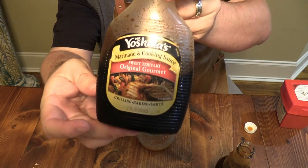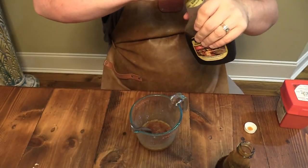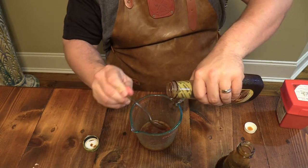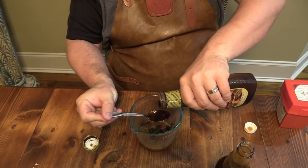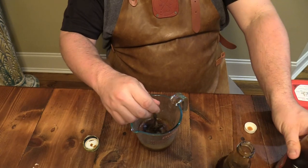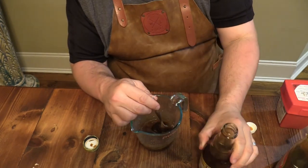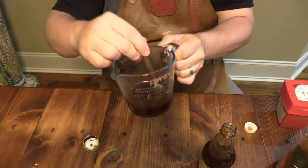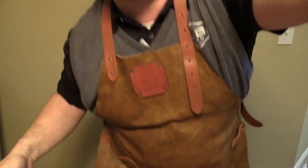Then we'll come in with some of this right here — you can find this at your grocery store too — roughly the same amount. About half and half of these two with a tablespoon of that pepper paste. We'll just stir this up and heat it up right before we spread it on there. That's going to be our baste.